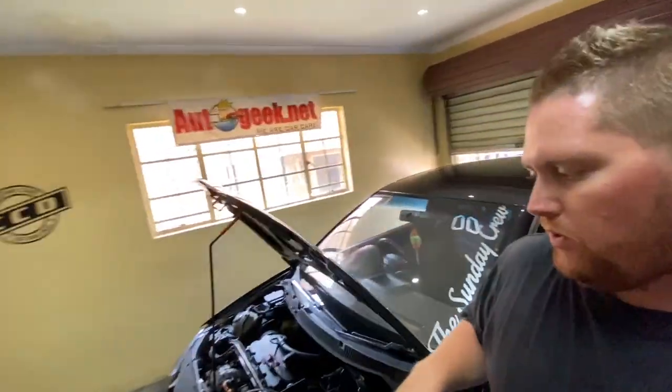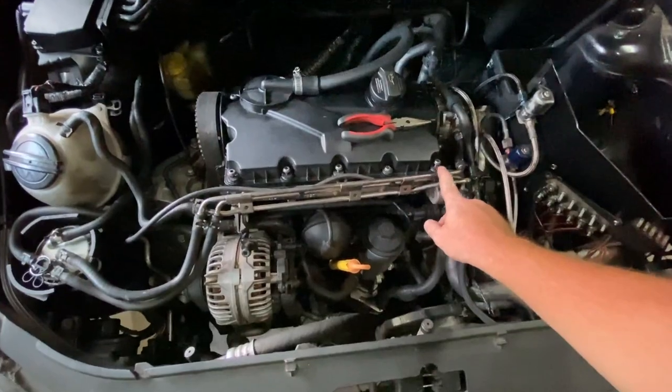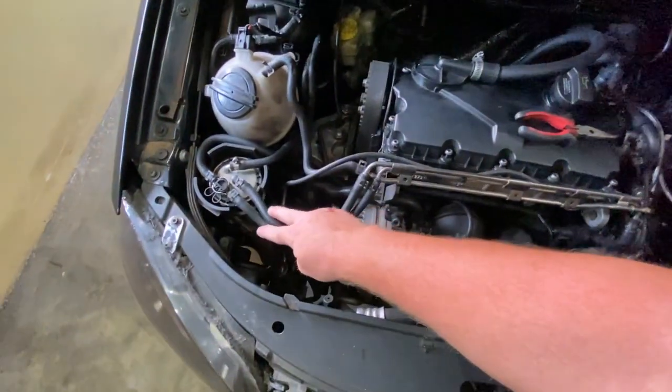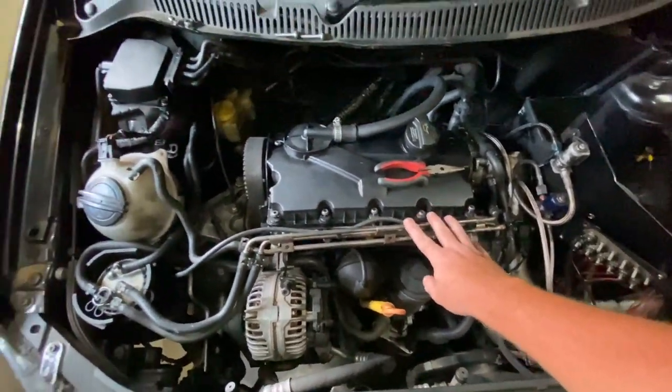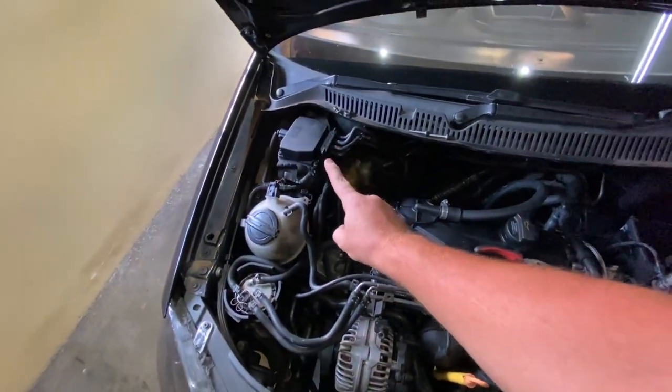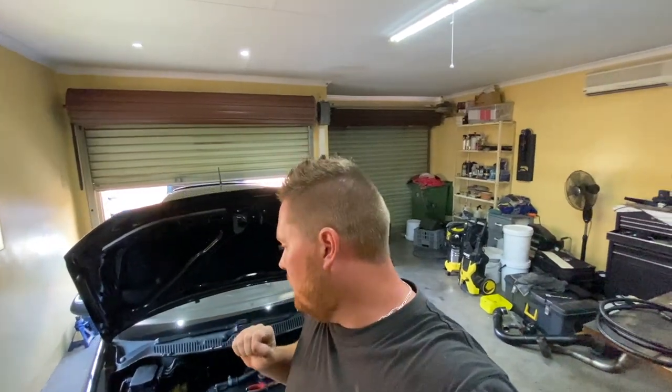Welcome back to another video. Today I'm going to replace all these fuel lines — I told you guys I'd take these out and replace them, and run them down here for a cleaner look. Up here I'll also pretty soon change that to an N75, like I mentioned. I managed to find one, just waiting to get it in my hands.